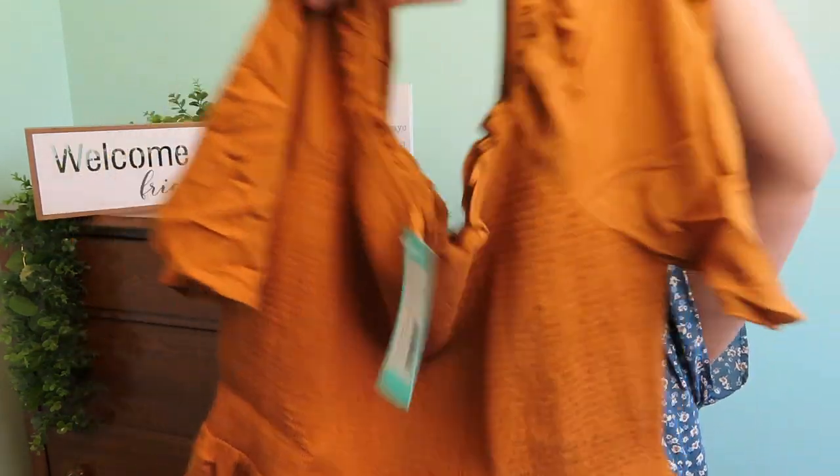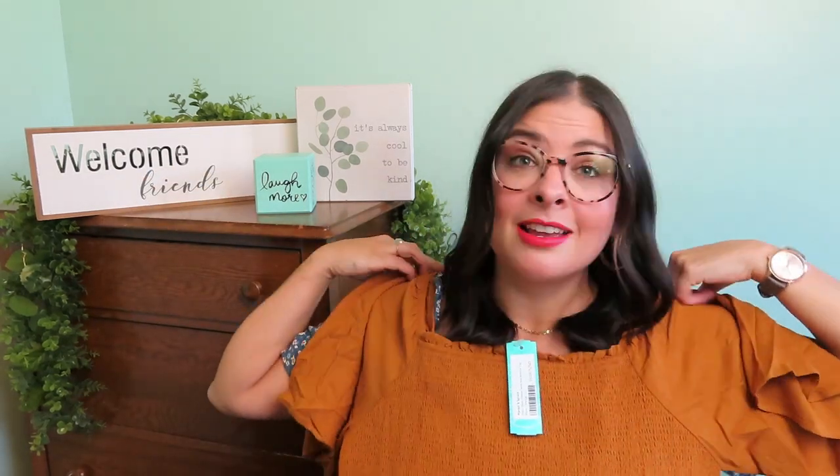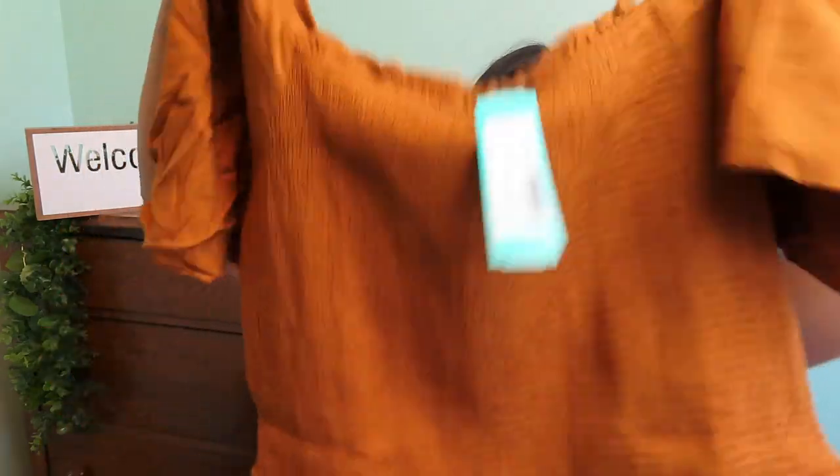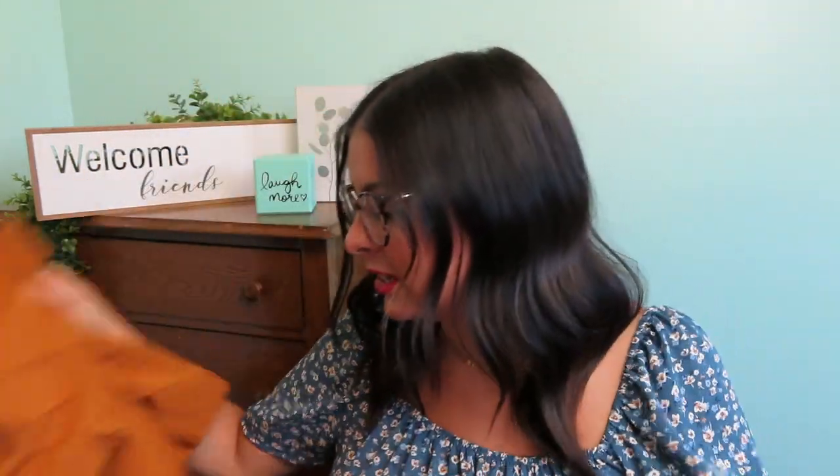This is the Margaret and Spruce Avira Short Sleeve Smock Bodice Top in Burnt Orange, size large. It says burnt orange, but it's more like a goldenrod kind of color. It's cute — it's coming off more orange on camera, but it's not. Do you trust me? It's stretchy through here. Pretty cute.